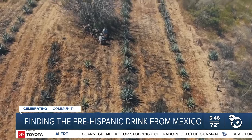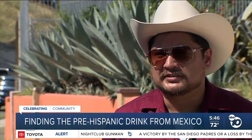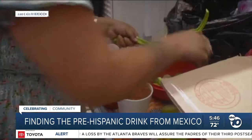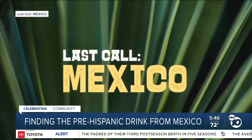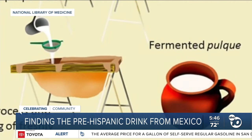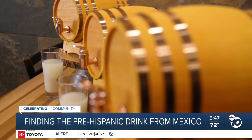Unlike tequila and mezcal, which are distilled from the cooked and fermented heart of the agave, pulque is only fermented. Brian Orozco is a former bartender and writer based in L.A. who travels all over Mexico studying the unique beverages the region has to offer. He's using his research for a YouTube docuseries called Last Call Mexico. He explains the sap is called aguamiel — honey water in English. The magic happens inside large wooden containers where the aguamiel ferments by ambient wild yeast. Depending on the region, your pulque can be sticky and viscous, almost kombucha champagne-like, sweet, or a little funky.